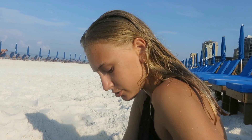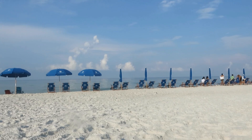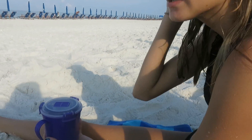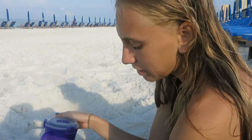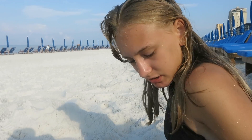Hey guys, it's Lily and today I'm going to be making slime on the beach. We're in Florida so we're going to make some slime. We put salt water in a borax solution to make beach slime — to make it more beachy.